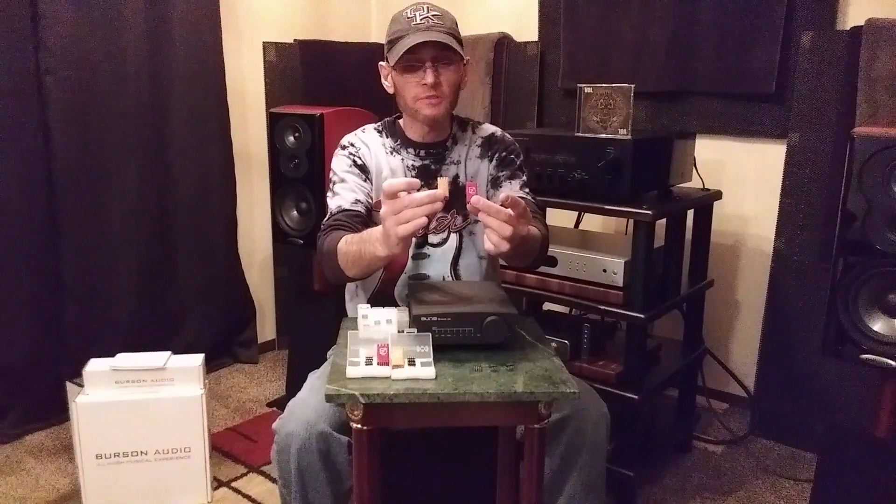Hey everyone, it's TJ, The Stereo Bargain Fowl, and I am very pumped up today because I want to have an overview of Burson Audio's High Performance Discrete Op Amps.